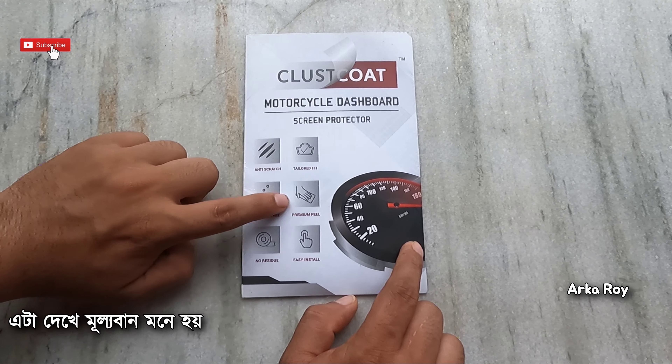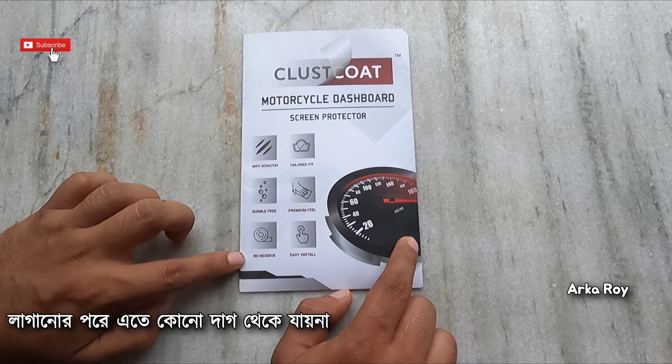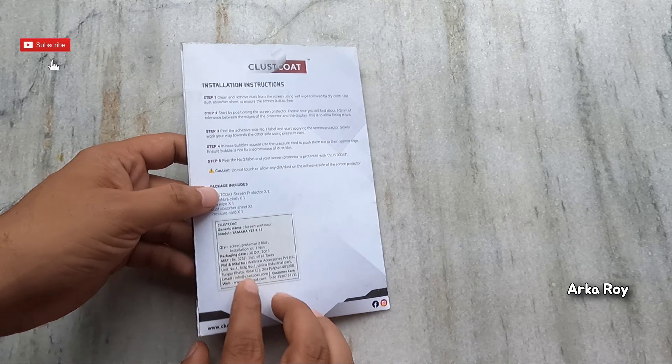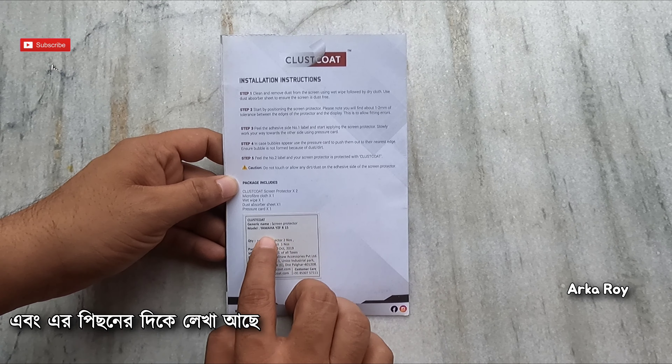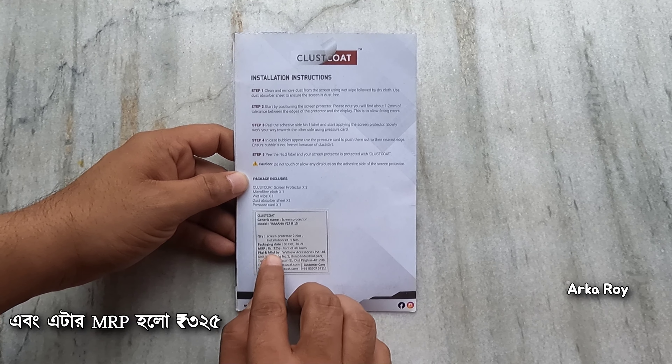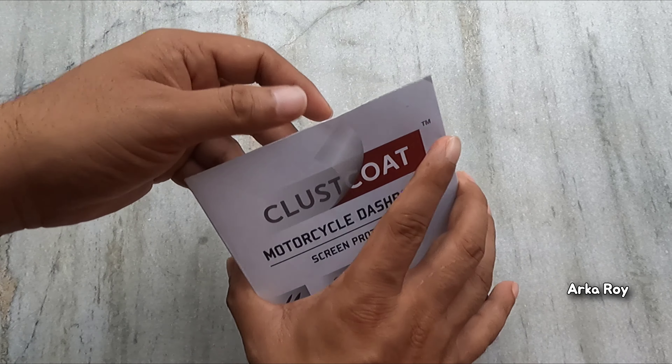It is bubble free, it feels premium, and it leaves no residue after the installation. It is extremely easy to install. On its back side it's written 'Yamaha YZF R15 Version 3' and its MRP is 325.